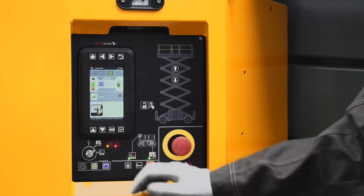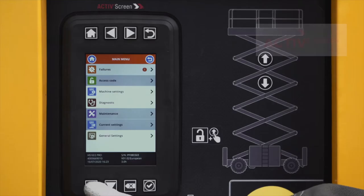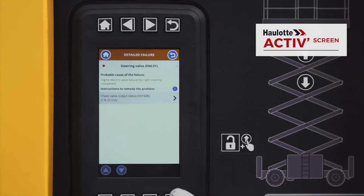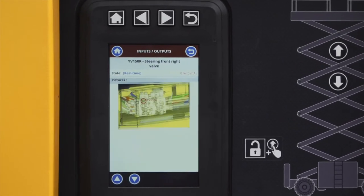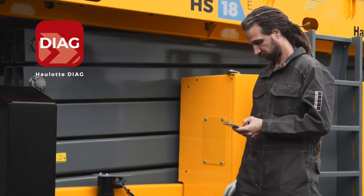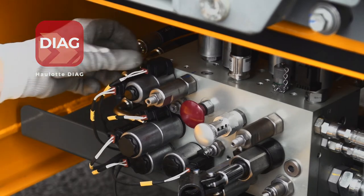A real built-in diagnostic tool, Hollett Active Screen guides you step-by-step to resolve malfunctions. It also gives you access to various settings. For help on the go, technicians have access to this same interface via the Hollett Diag app.